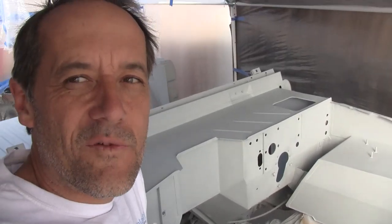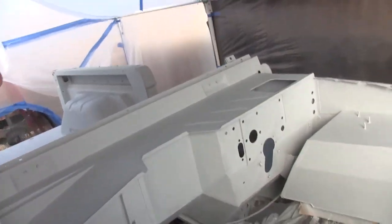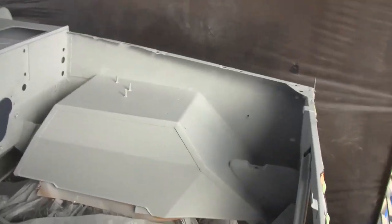Hey, Bronco! Fanatic's Keith with Rising Phoenix Bronco here, and it's a big day — it is paint day.